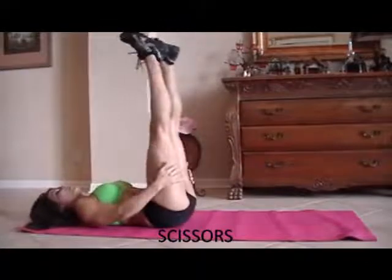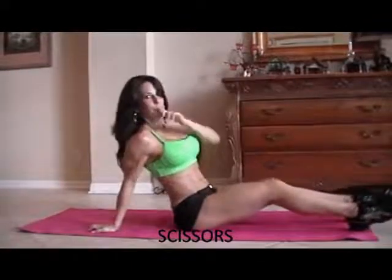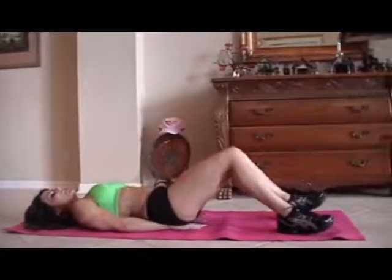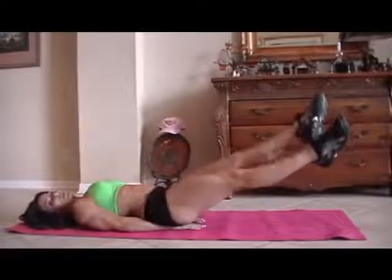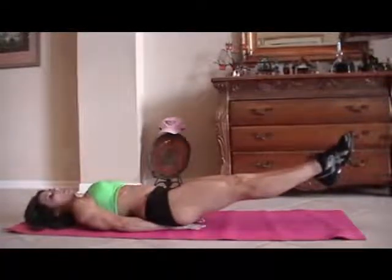If your abs are a little sore, you can always pull your legs in and give them a little hug. Give yourself some love. All right. We have some scissors — that is as simple as putting your hands underneath your tush, lifting your legs up, and just crossing back and forth. We're going to start for fifteen.